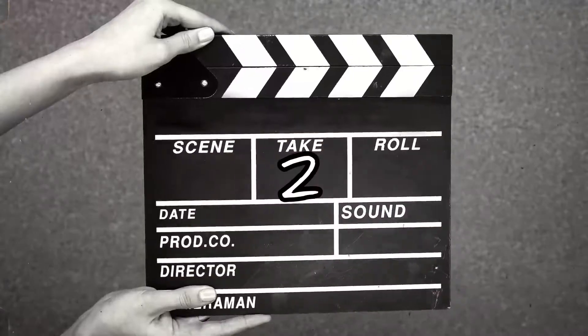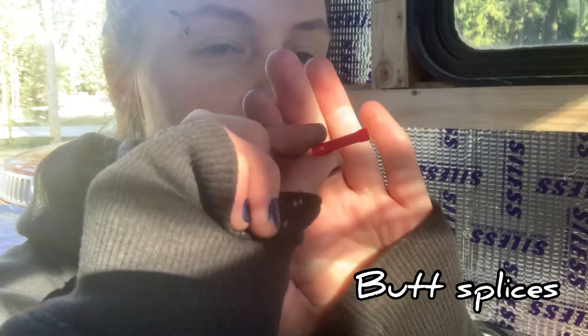Good morning! I'm super excited because I finally got an attachment for my phone to go on my tripod, so all of a sudden filming is a whole lot easier.